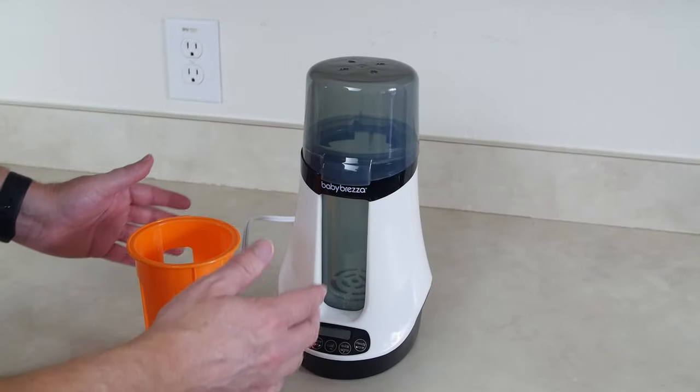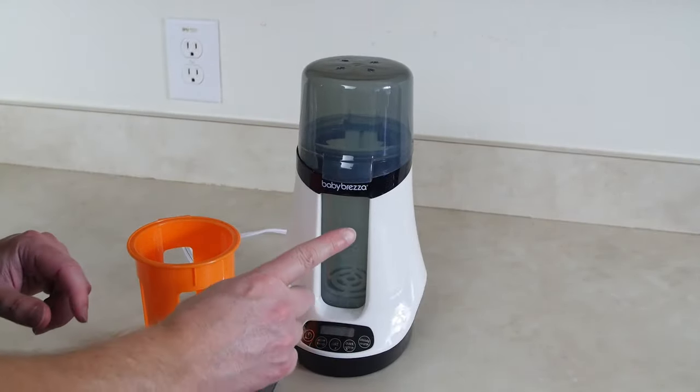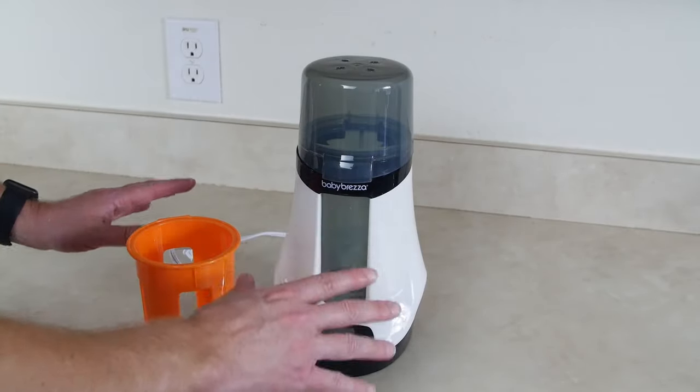This Smart Bottle Warmer apparently can attach to your smartphone. We're not gonna talk about that today — we're gonna cover that in another upcoming video soon.